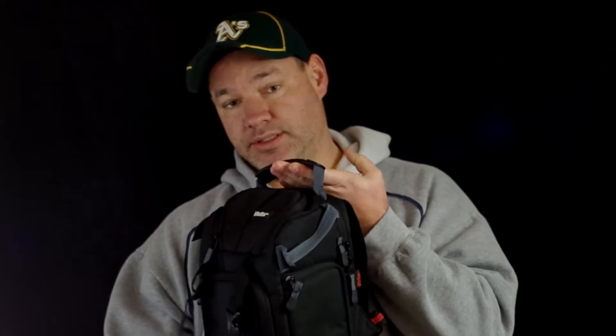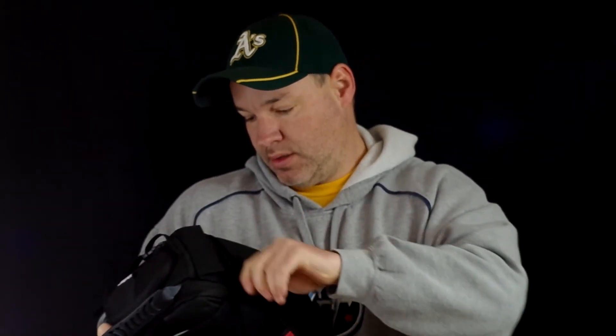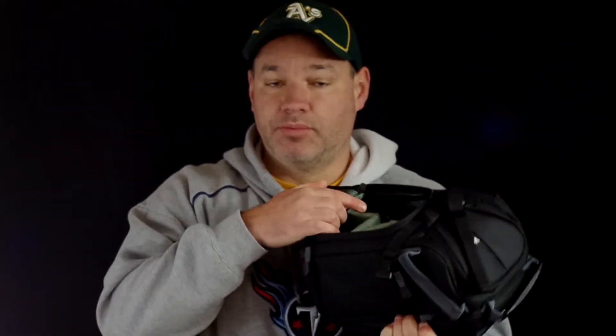There's a nice handle on top, very secure. It's got side access and also access from up top, so either way you go it's just like a typical bag.